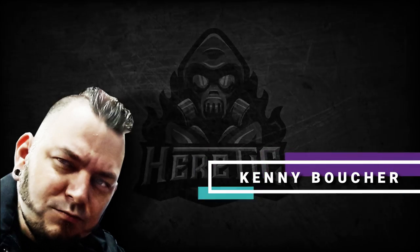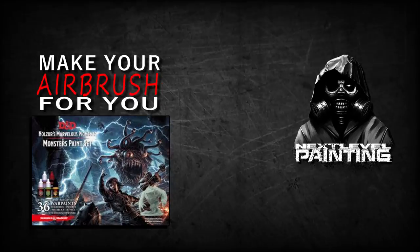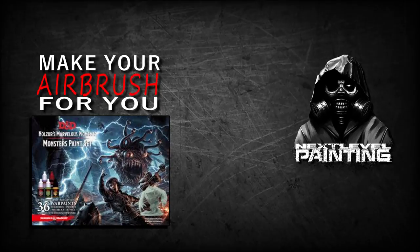Yo dawg, Kenny Boucher here, Next Level Painting, hitting you up on the literal best of all days, coming to you from the Beats Lab in Hollywood, California. We're going to show you how to make your airbrush work for you.